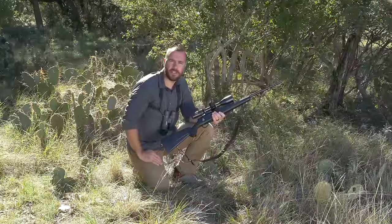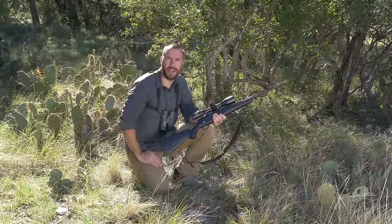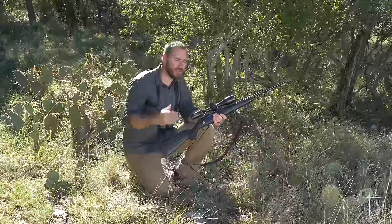Hi, I'm Ryan Kleckner. I'm a former Special Operations sniper and the best-selling author of the Long Range Shooting Handbook, and I want to talk to you about some shooting positions in the field.